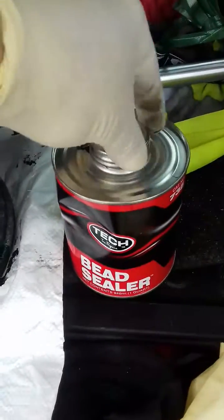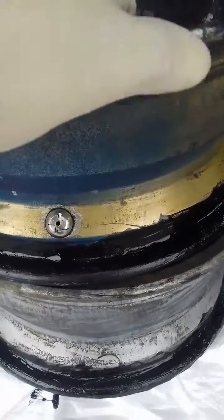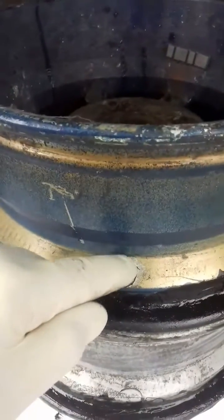It won't work if the wheel itself is porous. Also, if you use steel valves like I do, make sure that the rubber in here hasn't perished, because no manner of work on the rim is going to stop that leaking.